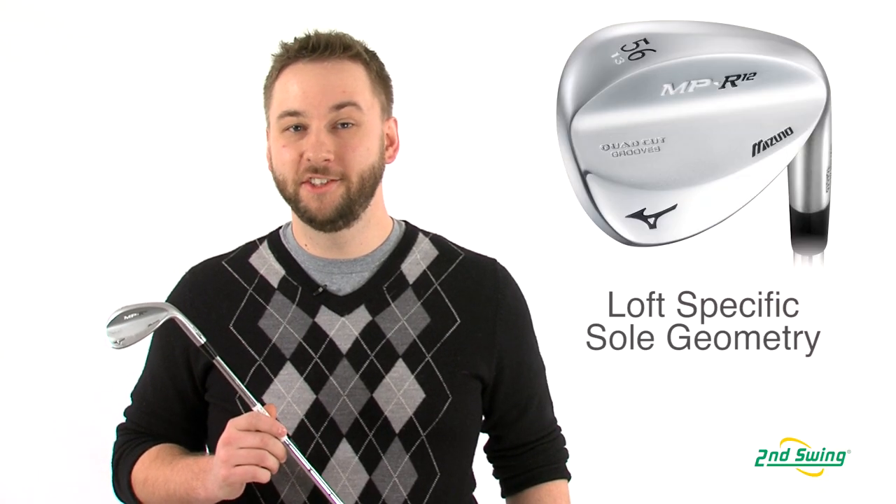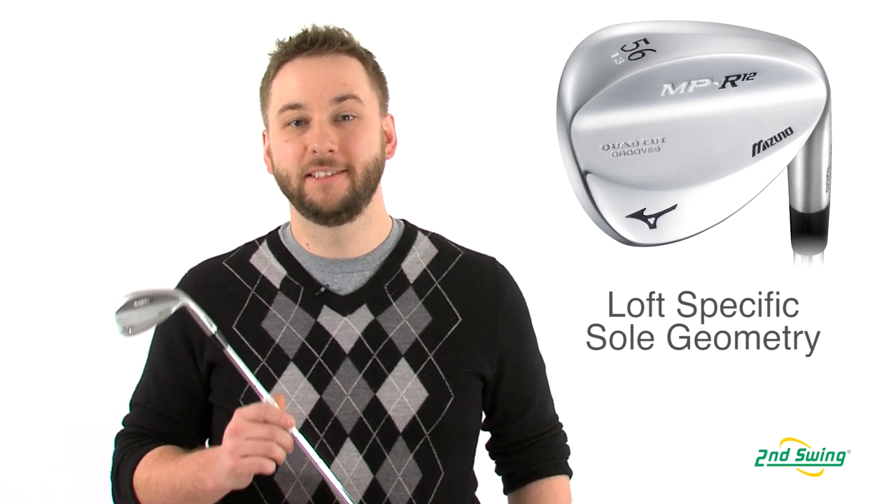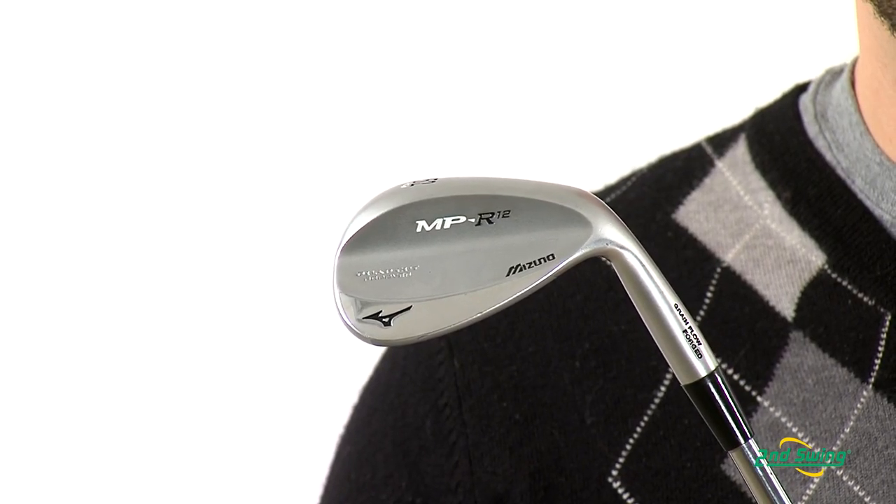Mizuno recognizes that a wedge is used more often for certain shots depending on whether it is a gap, sand, or lob wedge, so they use loft-specific sole geometry to further customize spin and versatility.